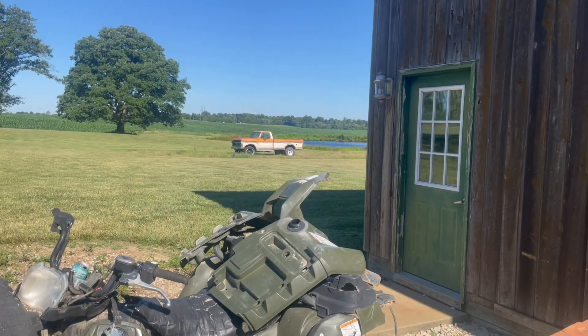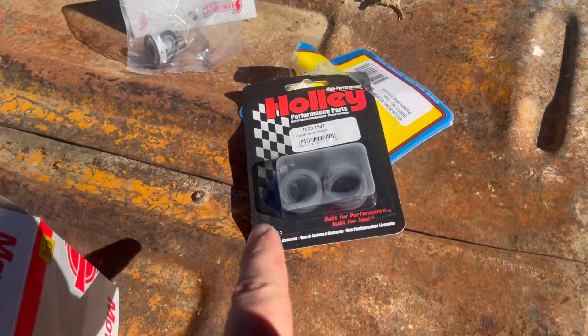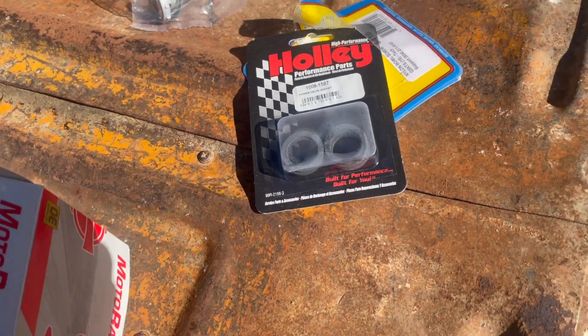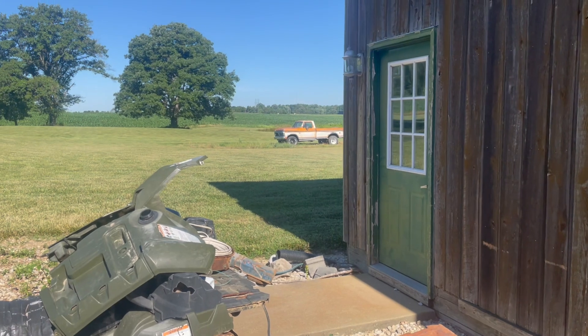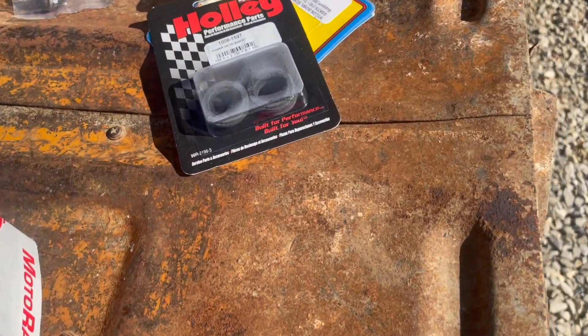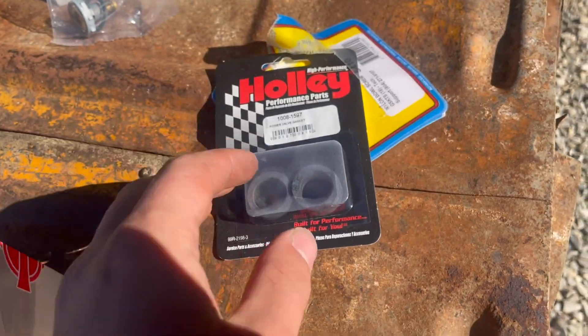The power valve that I put on the two-barrel in the yellow truck over there — the gasket was already split, and I thought I'd just use half of it because it's still a gasket, right? Well, I don't think that worked, because if you mess with the idle mixture screws or anything in that carburetor — it's a Holley — it does not do anything. I'm pretty sure that's because the power valve is leaking in that carburetor, so we'll have to fix that with a new power valve gasket.